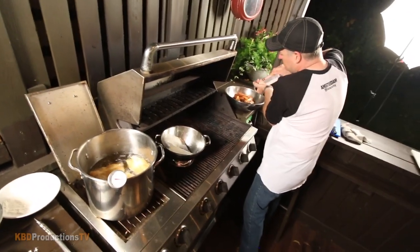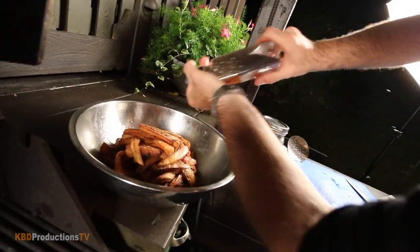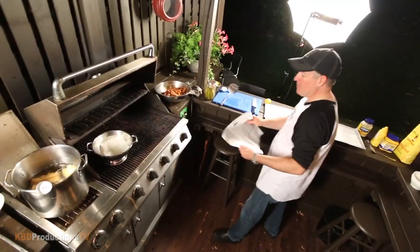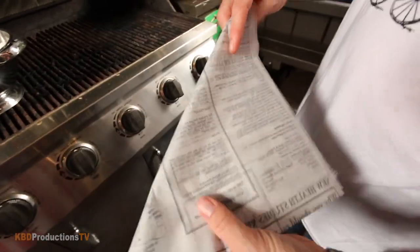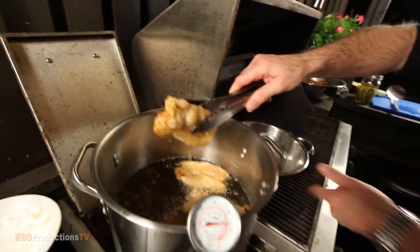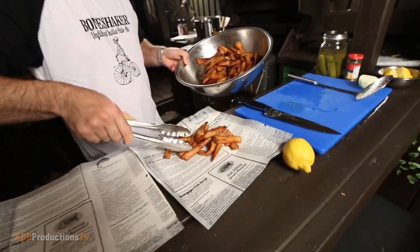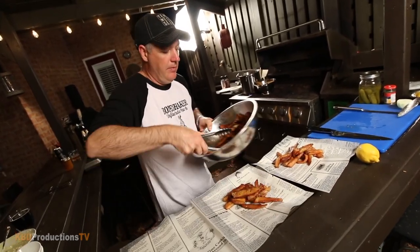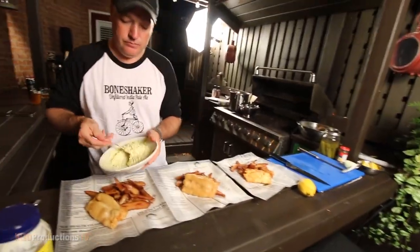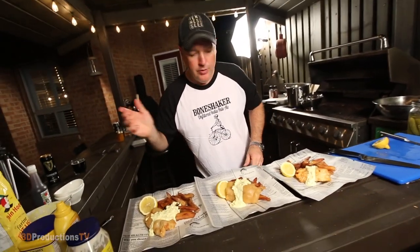We're going to put a little Himalayan salt on that, some nice black pepper — look at the steam on those. Then we roll it on this beautiful waxed paper that looks like newsprint. Set the fish on the paper towel to drain, add the fries, and put a little tartar on the side with a drizzle across. We already sampled the fries with the salt and pepper — so good.